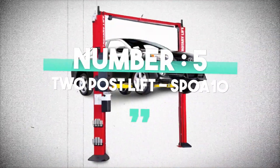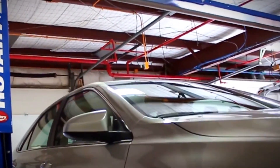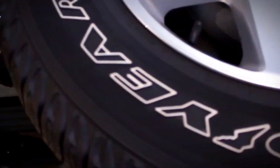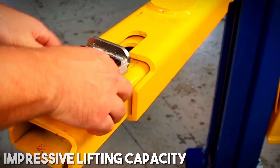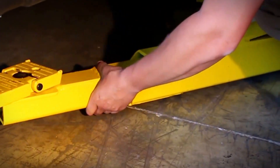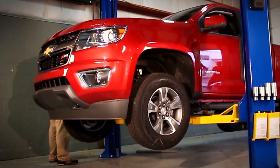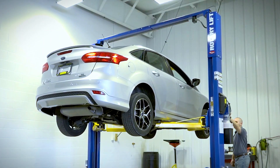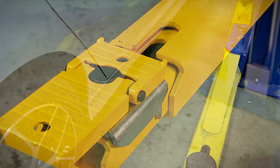Number 5: Two-Post Lift SPO A10. Behold, the Two-Post Lift SPO A10. This piece of equipment is designed to elevate your car maintenance experience. With its sturdy build and impressive lifting capacity, it's like having your own personal pit crew. What sets the SPO A10 apart is its exceptional power and performance — with a lifting capacity of up to 10,000 pounds, it can handle a wide range of vehicles, from compact cars to trucks. You'll be amazed at how smoothly it raises your ride.